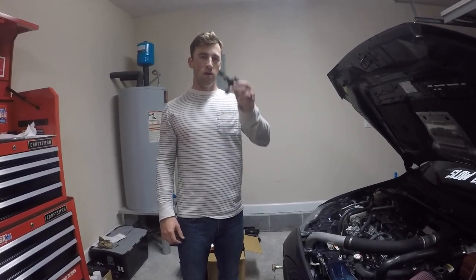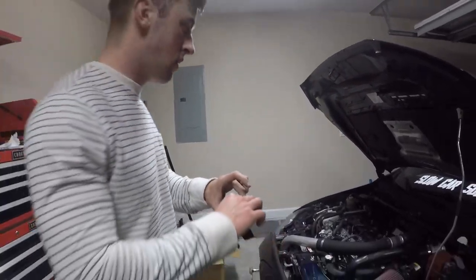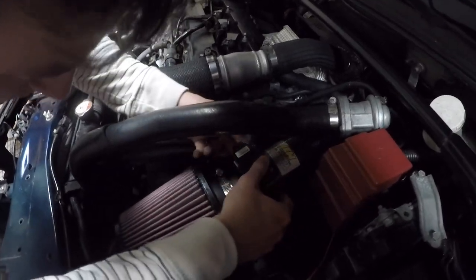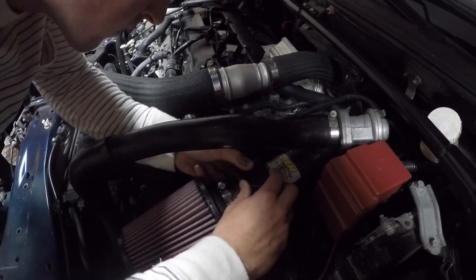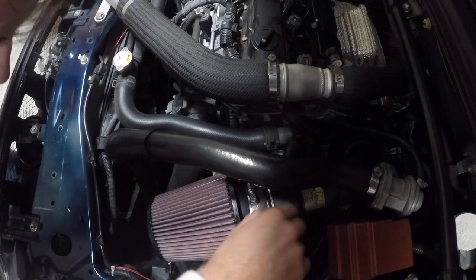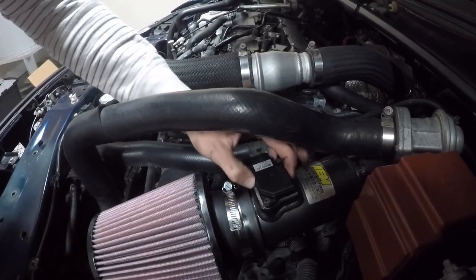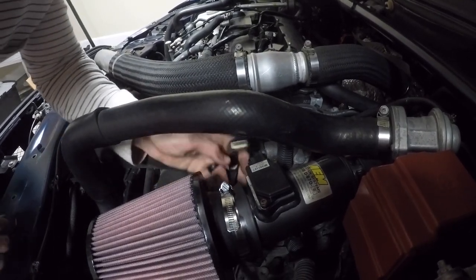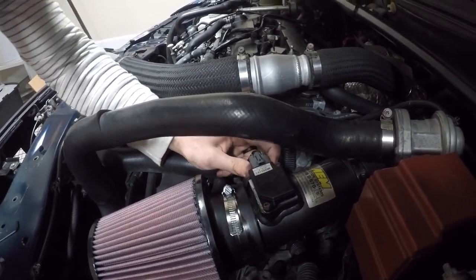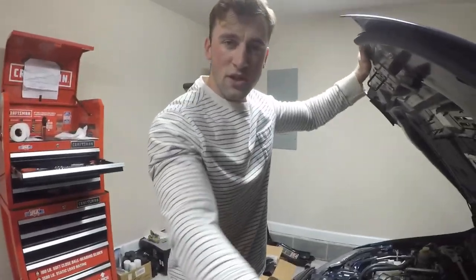I'm going to reinstall the MAF sensor — it's all dried out and cleaned up, hopefully. The blow-off valve tube is kind of in the way. I lined up the screws — one is pretty straightforward and easy, the other is kind of down below the BOV tube so it's a pain to get to. I got the two screws tightened down all the way, MAF sensor is back in place, and plugged the connector back in. That plug was pretty hard to get off and back on but the MAF sensor is reinstalled.